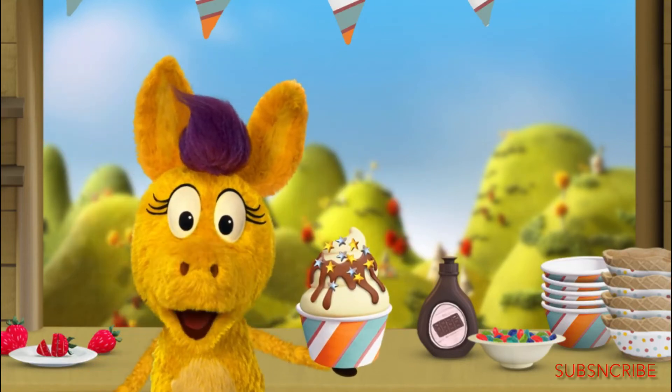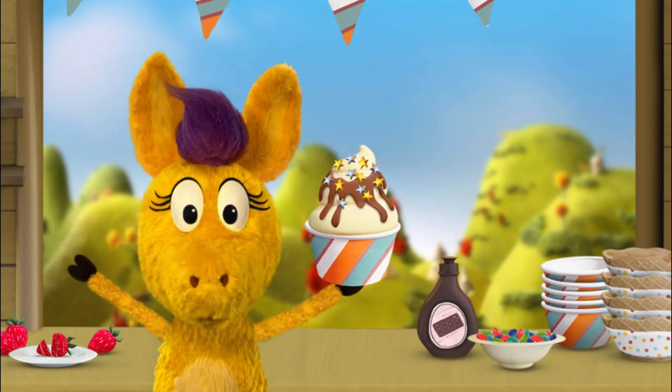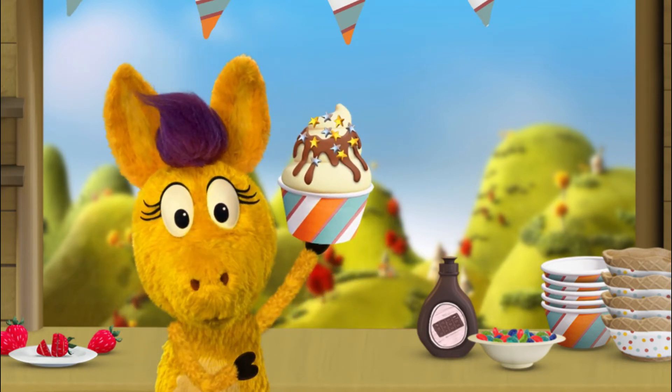Hee-haw! Welcome to my froyo stand! I, Don Quixote, could really use your help making delicious frozen yogurt treats for our pals!